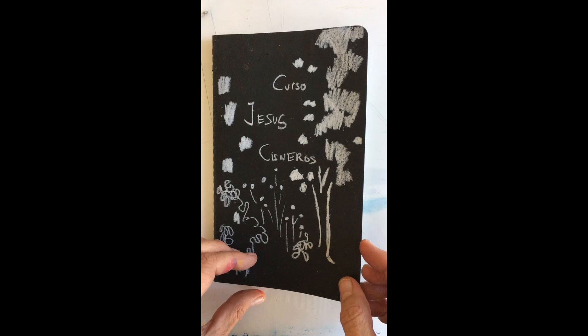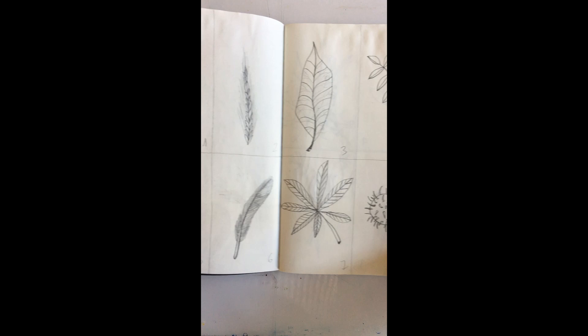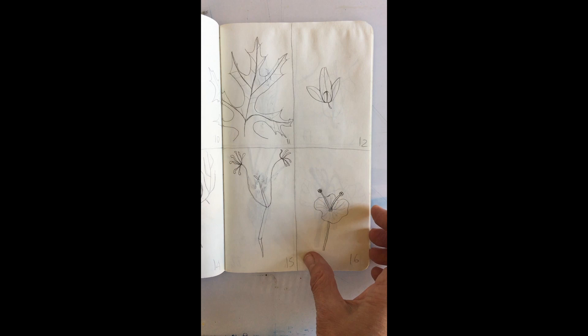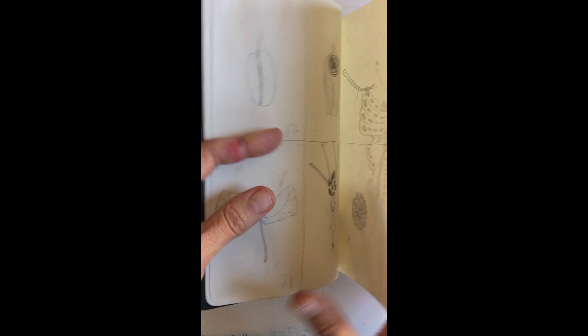Here is the first sketchbook I'm going to share with you. It's based on a course I did with Jesús Cisneros, the great Spanish illustrator. The course was about collecting little natural elements from observation, taking notes of these elements, and then creating something else — so it was observational to begin with, but then about letting your imagination go.